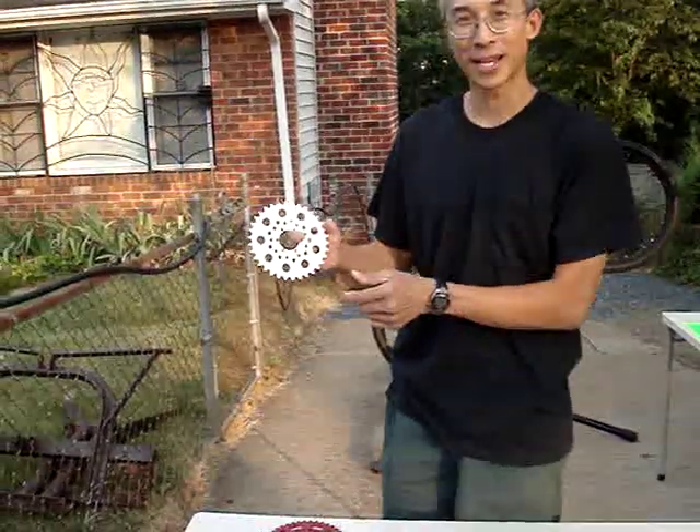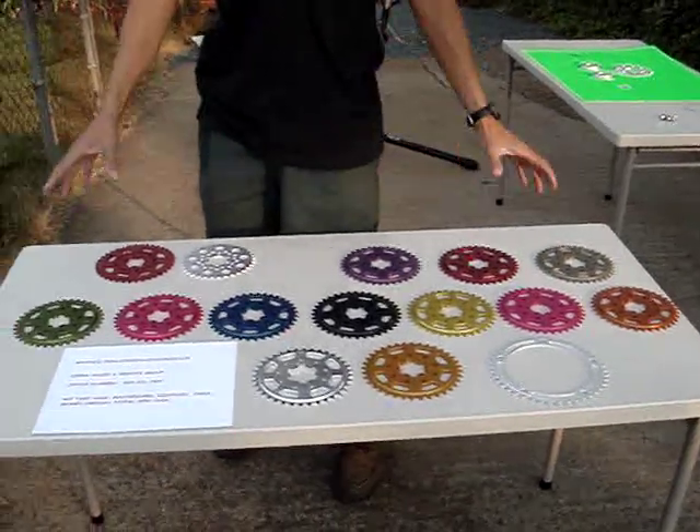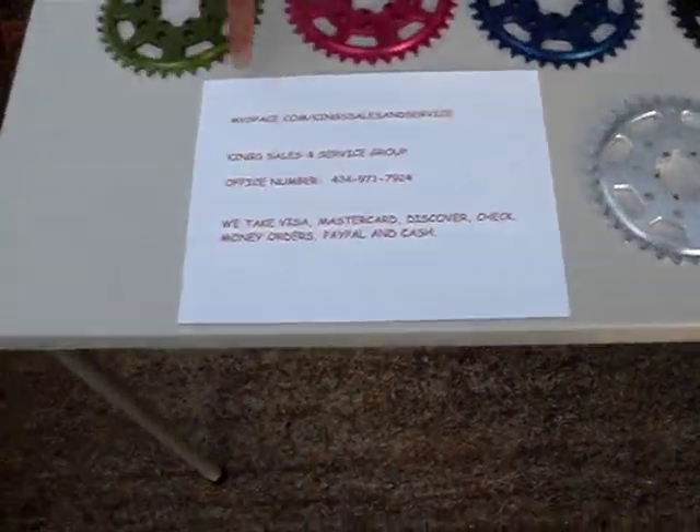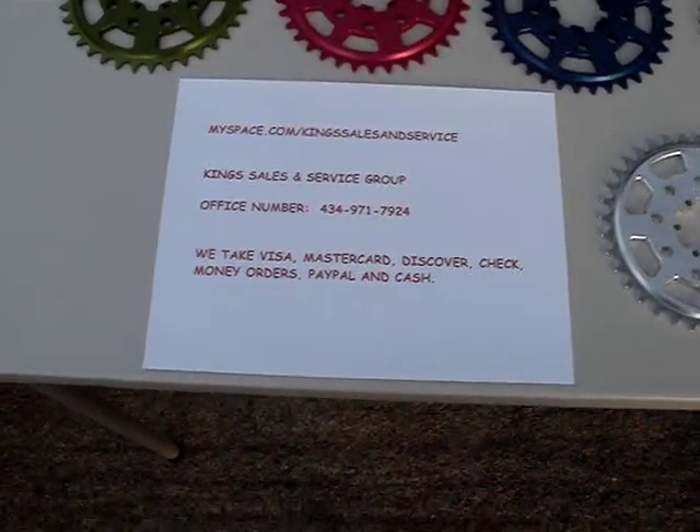All the sprockets are stamped with tooth sizes and they're available in anodized colors. If you want to know about our sprockets, you can look them up on eBay or our MySpace page — myspace.com forward slash kings with an S, sales and service, all run together.